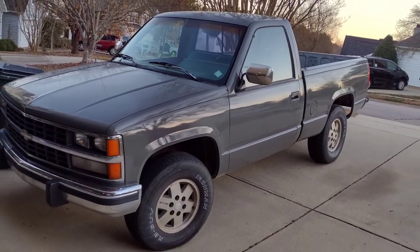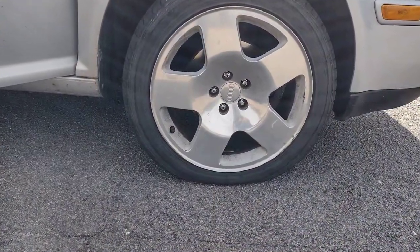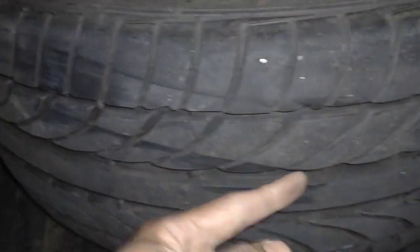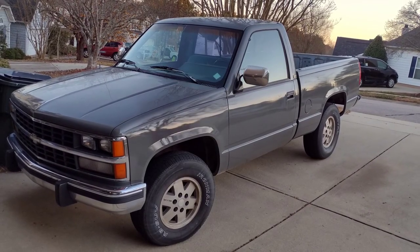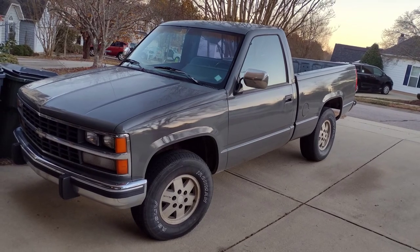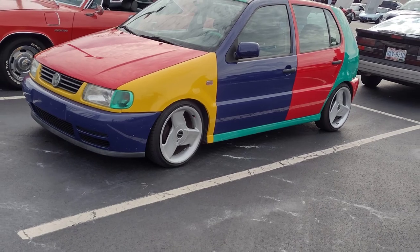I'll be driving the truck a little more than I usually do because my Mark 4 Golf picked up a nail in one of its tires and it'll be a few days before the new tire arrives. That'll give me enough trips to see if replacing the switch solved the issue. If I have any other issues with the brakes or other parts of the truck I will share them on this channel. Hit subscribe if you'd like to follow along. Thanks for watching. Take care.